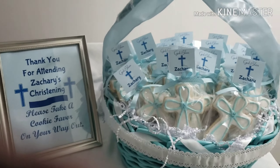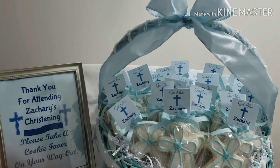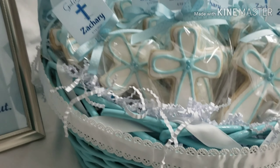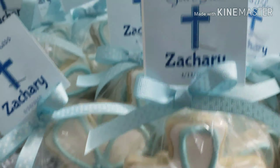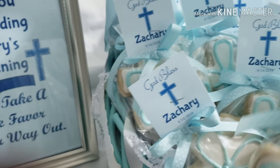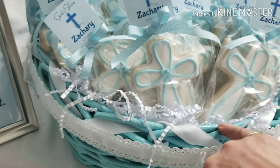Hi everyone, it's Arlene from Arlene's Creations. If you saw my weigh-in video, I spoke about a cookie order I had to get done — well, this is the cookie order. It's for a christening, so I made 40 of these cute cross cookies. Of course it's for a boy, hence the blue. His name is Zachary.